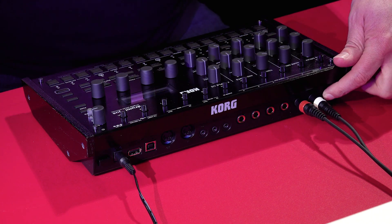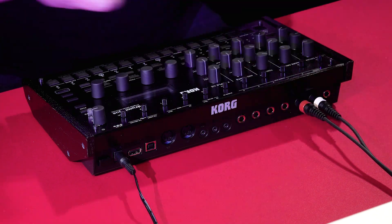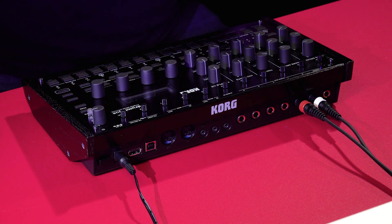If you want to monitor directly, you can plug in a pair of headphones. We've actually got it connected via a pair of jacks, and these can go directly to a pair of monitors or through a mixing desk. You've also got an additional four outputs as well, so you can send different channels through different outputs if you need to.